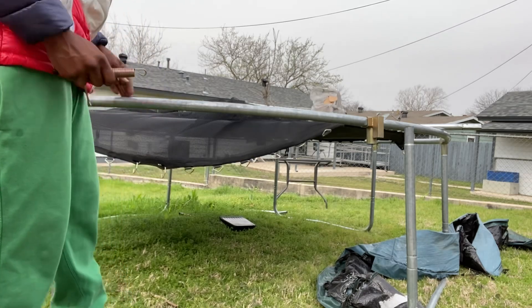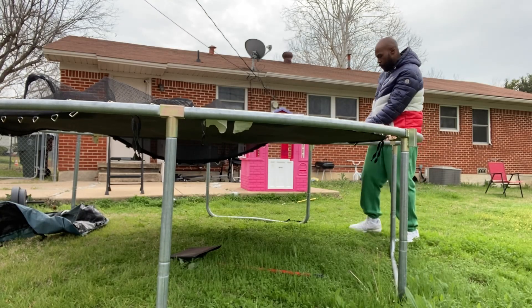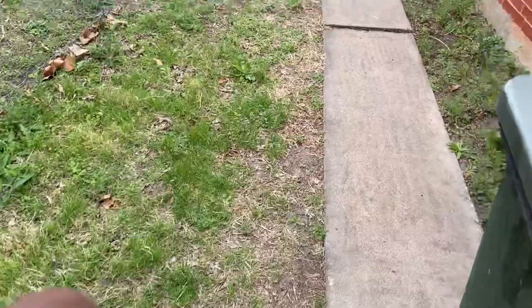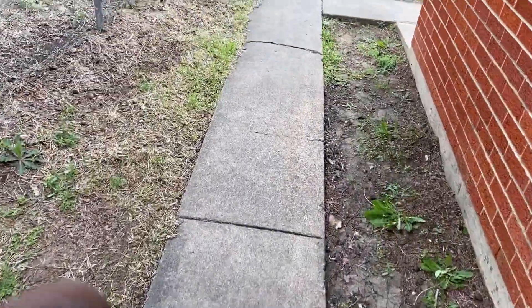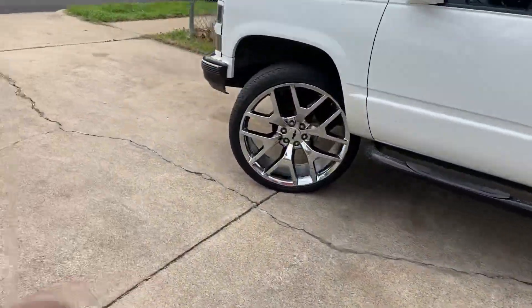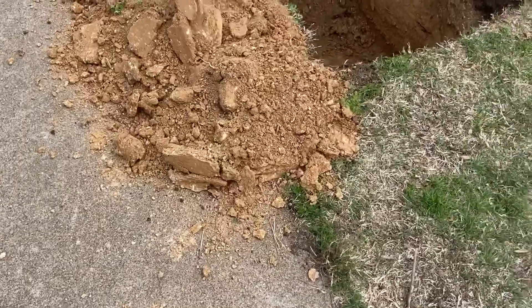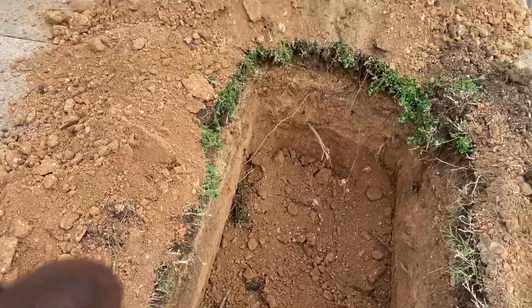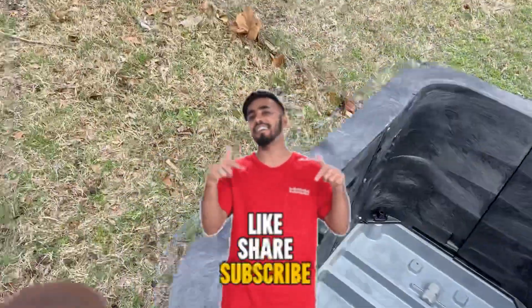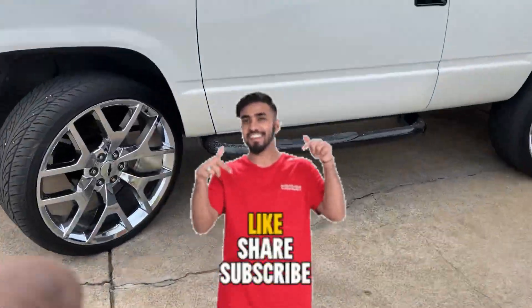Y'all see how this whole side dropped? Man, I know I'm nosy, so I got to see what's going on. I see they got from over here, so let me see what y'all are doing. One truck is still here but they're gone. They got this going on — I don't know what they're doing. They're building a grave or something. Let's get our day started though, man. Subscribe to the channel.